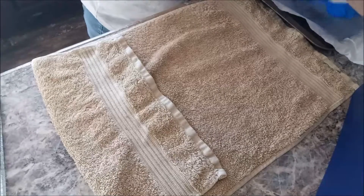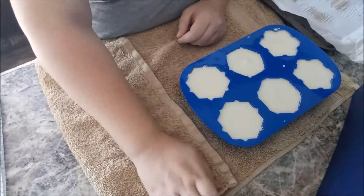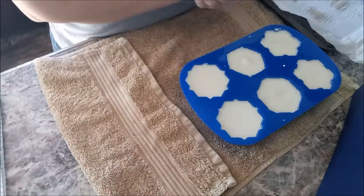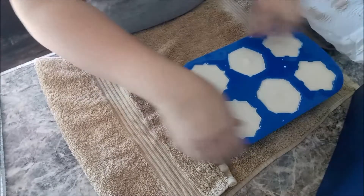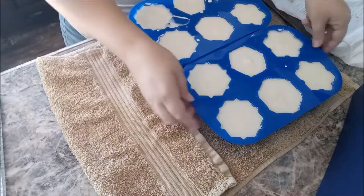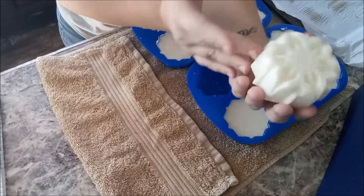Geek Alchemy here. Today we are unmolding Krampusnacht. Krampus is an anti-Santa, if I haven't already said that. He is very popular in the Alpine countries of Europe. He and Sinterklaas, their version of Santa, work hand in hand with each other. Santa rewards the good kids; Krampus beats the bad ones with a birch switch — which is why I have chosen Birchbark to be the fragrance for these soaps.